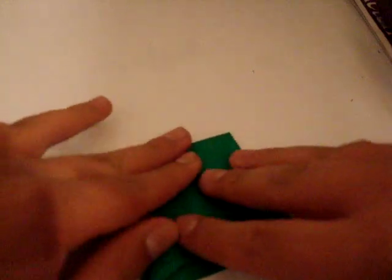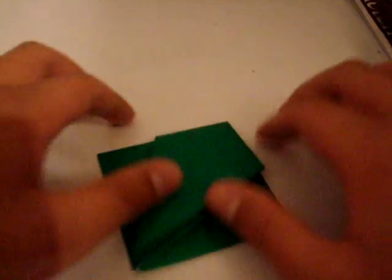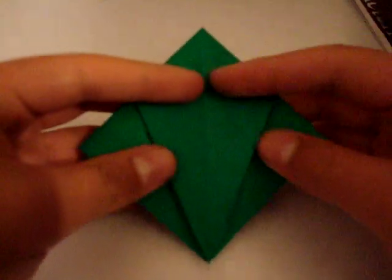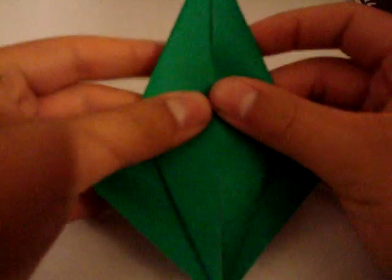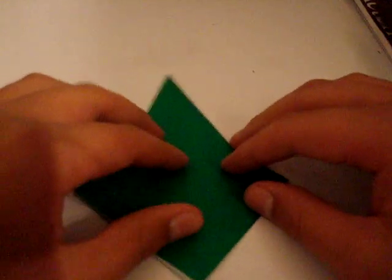Now you take this and you do the same thing — you sort of invert it inside. You're going to fold this up, and that's half the bird base. You do the same thing over here now.